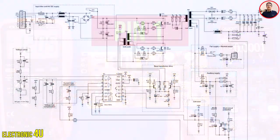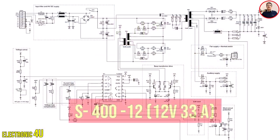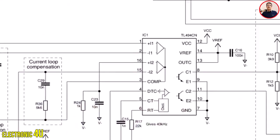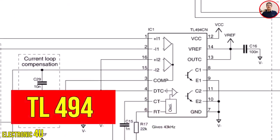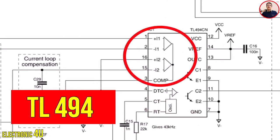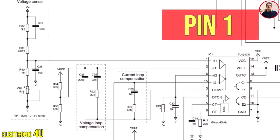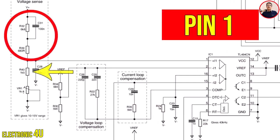Before measuring the IC voltage, it is better to check the circuit schematic. This is the schematic of the 12V switching power supply circuit. The IC used is TL494. There are two op-amps in this IC. The voltage feedback is directly connected to pin number 1 of the IC through these two resistors, this resistor, and this potentiometer.